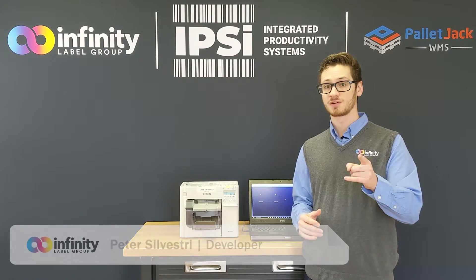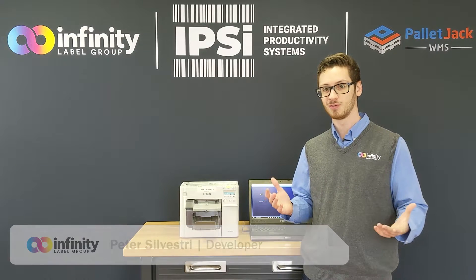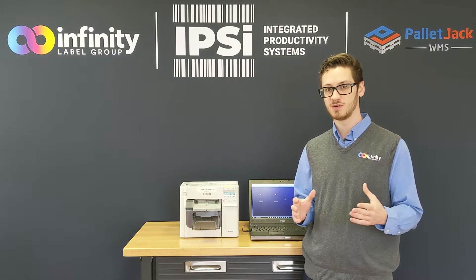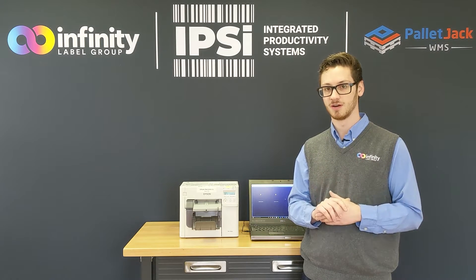What's up guys, it's Pete, and I have a little secret for you. It's hard to come up with the best possible solution when you don't really know what tools and resources are available. So I'm going to take this opportunity to display one of the coolest features of the Epson Colorworks series of printers: the Auto Cutter. Let's get started.